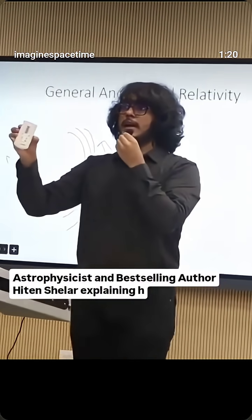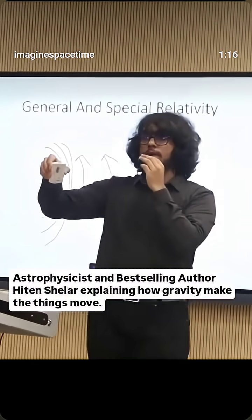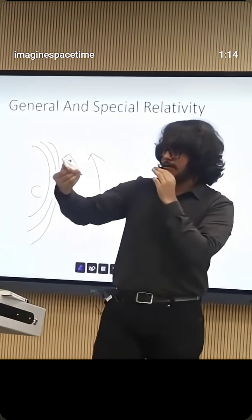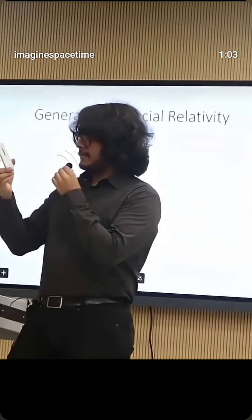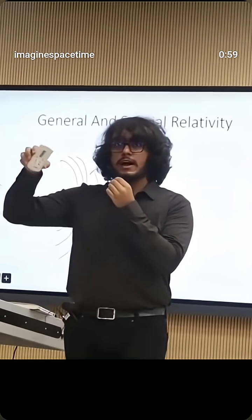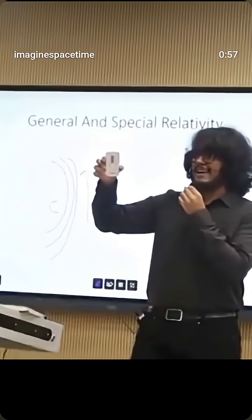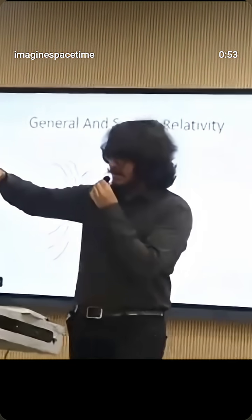This remote right here, by being in Earth's spacetime curvature, has slowed down in time. And what happens when we slow down in time? We speed up in space. Earth's spacetime curvature has slowed down time for this remote, so the tug of war has to speed up in space.